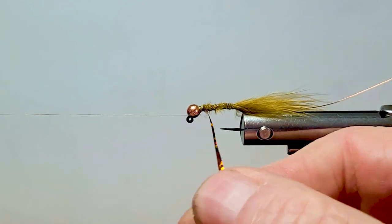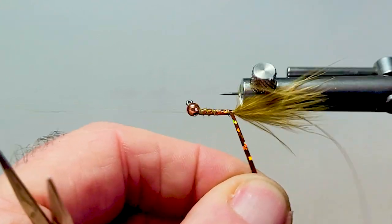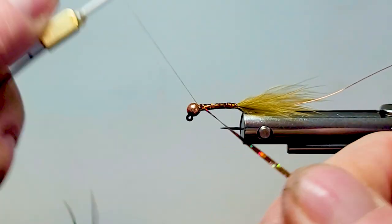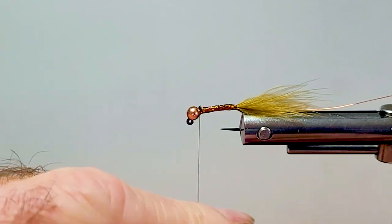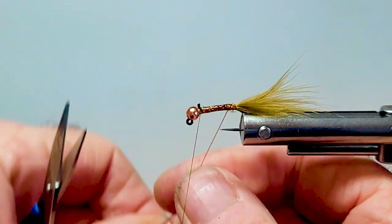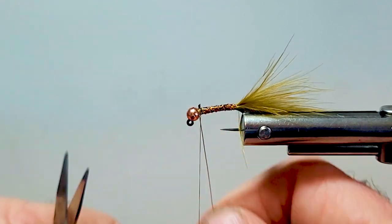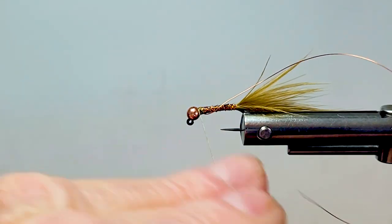I've got two strands. I lay them side by side and come backwards to the back — I always do my bodies front to rear and then rear to front to get a nice, flat, even body. For mylar bodies or anything like that, don't just go one way; go front, then backwards and forwards. Put a little half hitch on there, then hand over hand this with the copper wire all the way forward. Then I'll add another half hitch.